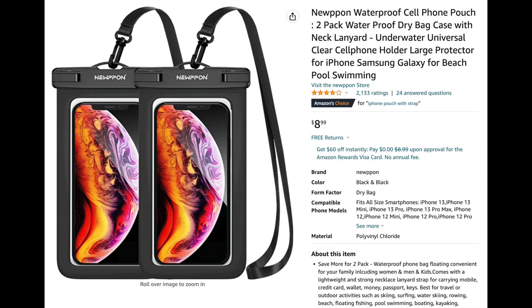That brings us to number one — the most important thing I think we need to take whenever we're out in our tiny boat or kayaking: a cell phone bag. The reason this is number one is because it will keep your cell phone dry and with you at all times. I use this all the time whenever I'm kayaking.